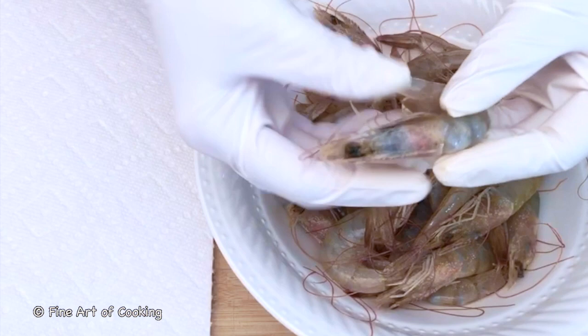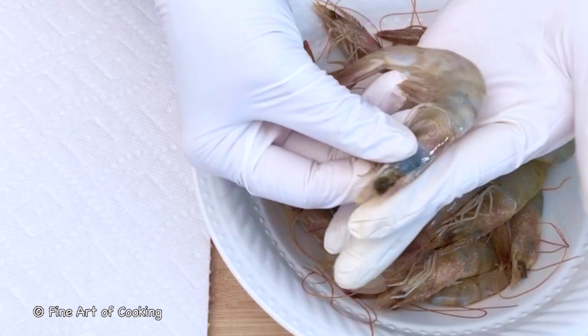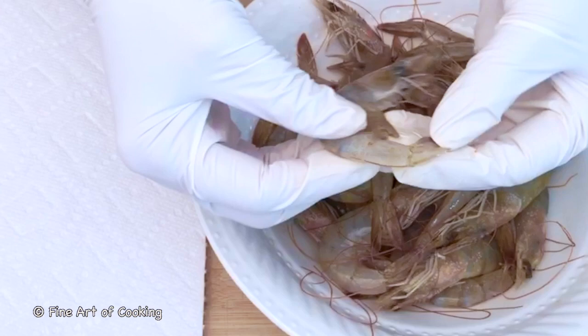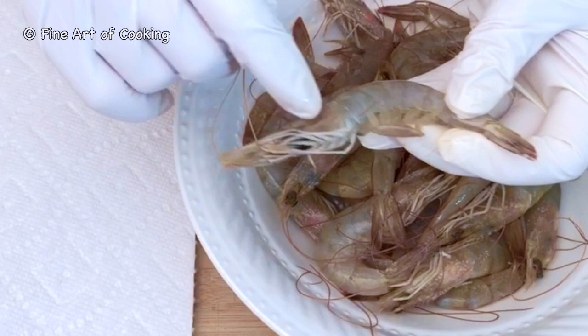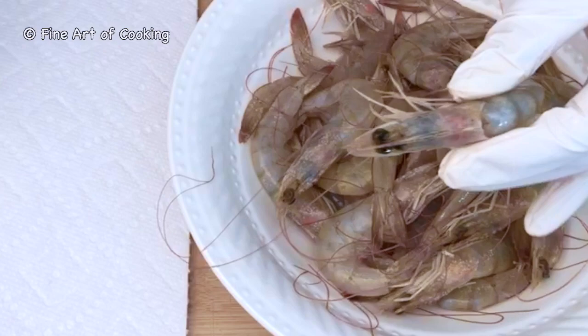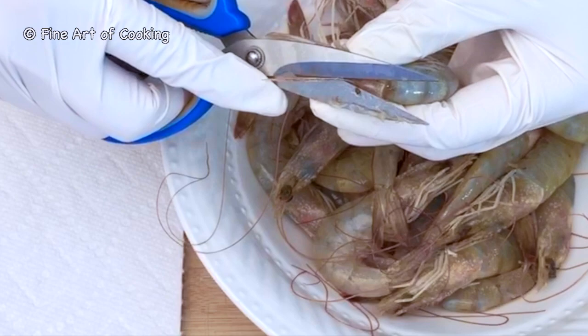This recipe uses whole prawns. We'll prep and clean them before cooking. At the top of the head there's a sharp peak called the rostrum, and there's another sharp part at the tail. It also has long antennae, walking legs, and swimming legs. We'll trim all these body parts off — they are not palatable.